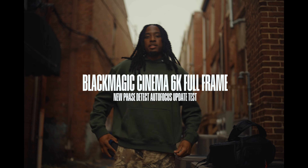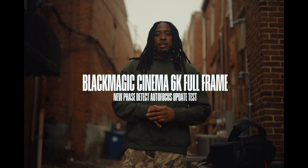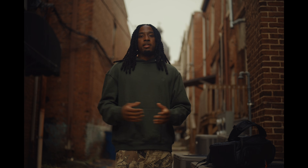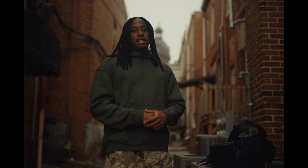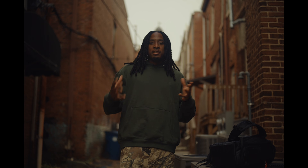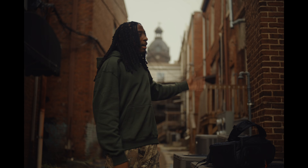Blackmagic just updated the phase detect autofocus on the full frame 6K, and that's what I'm talking to y'all on right now. I'm about to do a real life test out here with buildings — we're in an alley, so it should be a good challenge. Let's see how this works.